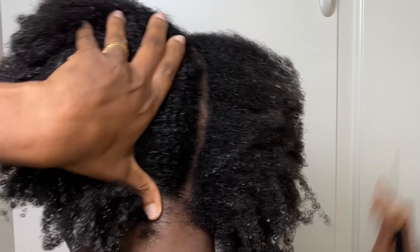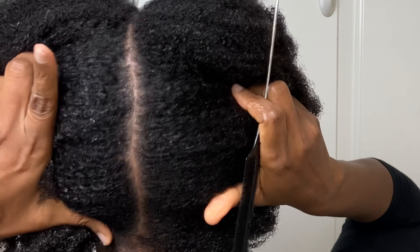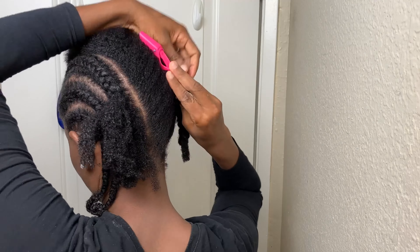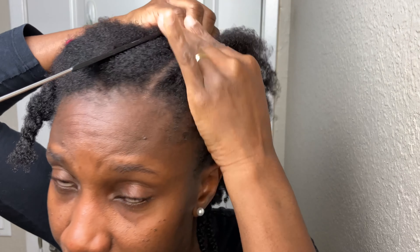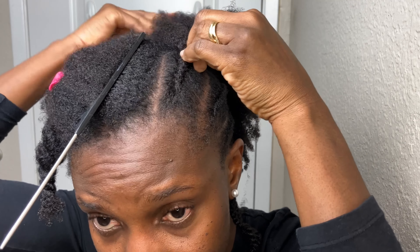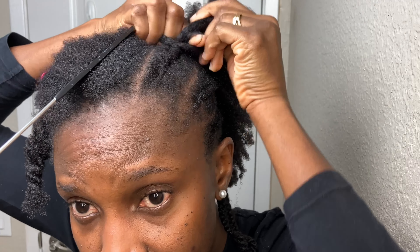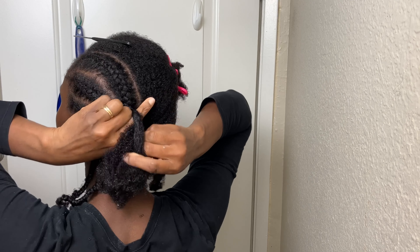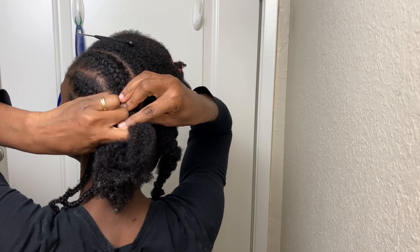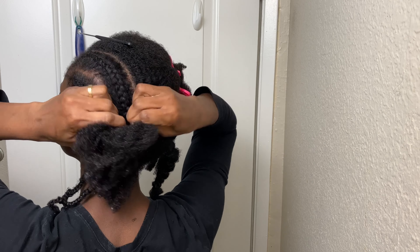During braiding, to prevent strands from crossing over into the section I'm braiding, I use a clip to secure the section I'm not braiding. Sometimes I also use the comb to secure the side I'm not braiding. There may be a few short strands that won't go in the clip, and this helps keep those away. While I do the braiding I also use my hand in a kind of sweeping motion to keep strands from the other sections away.